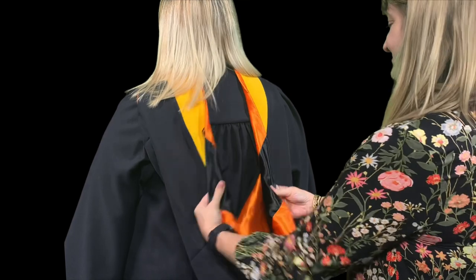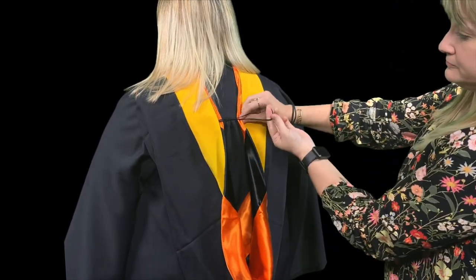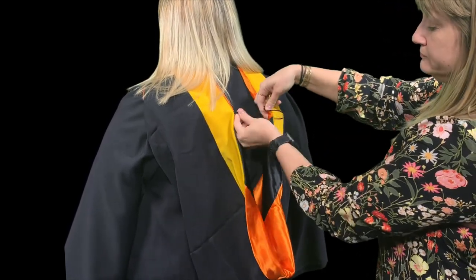These next steps might involve some help from a friend. Find the string on the back of your hood and wrap it around the button, going across the hood.